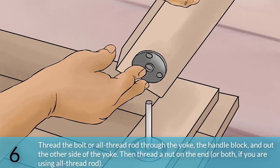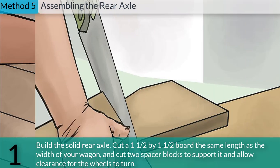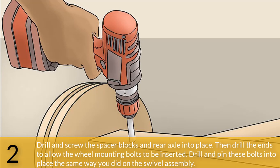Thread the bolt or all-thread rod through the yoke, the handle block, and out the other side of the yoke, then thread a nut on the end — or both ends if using all-thread rod. Tighten the assembly, cut off and grind smooth any protruding bolt threads. Method 5: Assembling the rear axle. Build the solid rear axle by cutting a 1.5 by 1.5 inch board the same length as the width of your wagon. Cut two spacer blocks to support it and allow clearance for the wheels to turn. Drill and screw the spacer blocks and rear axle into place, then drill the ends to allow the wheel mounting bolts to be inserted. Drill and pin these bolts into place the same way you did on the swivel assembly.